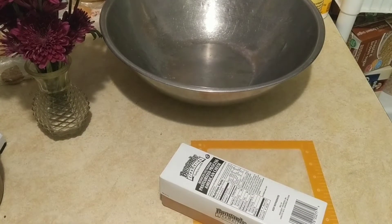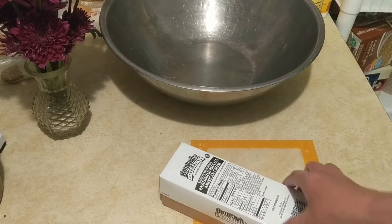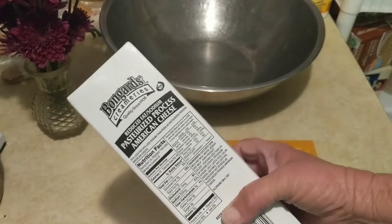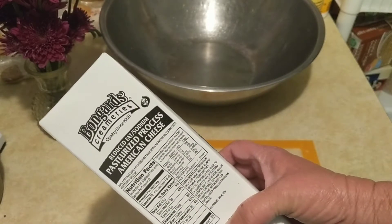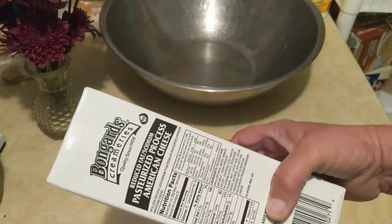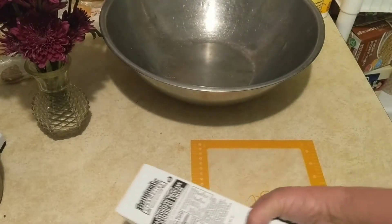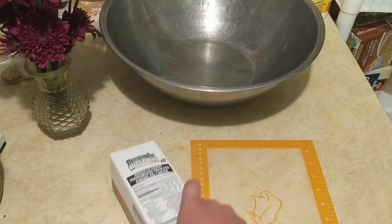So this morning I'm going to try something new. I'm going to make macaroni and cheese — which is not new, I've made it a dozen million times — but I'm going to use this to see if I can make a good mac and cheese with it. It came in a food box from the food bank.